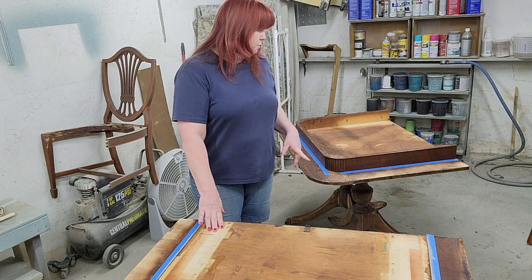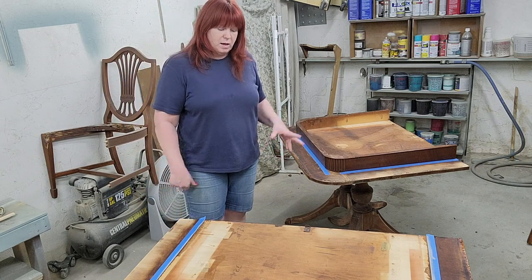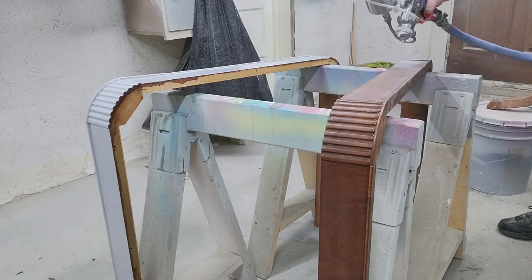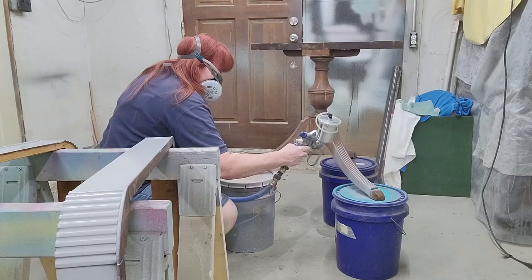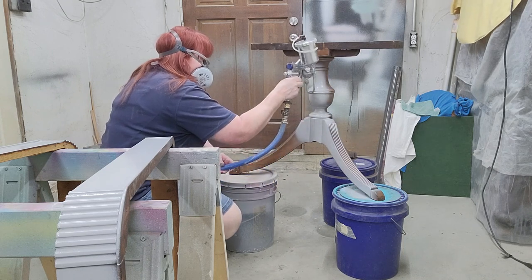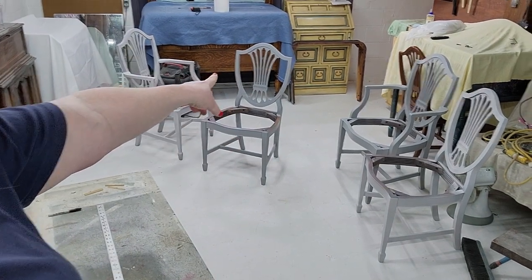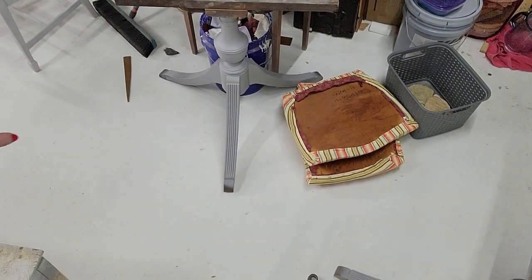For now we're going to focus on getting the apron and the base painted. I'm going to go ahead and get a coat of 1-2-3 primer — it's a bonding primer — and that will also let me know what's going to bleed if anything. We've got the table top primed, the chairs all primed, the apron primed, and the bases primed. So everything is primed and ready to be painted, and we're going to get on with that today.